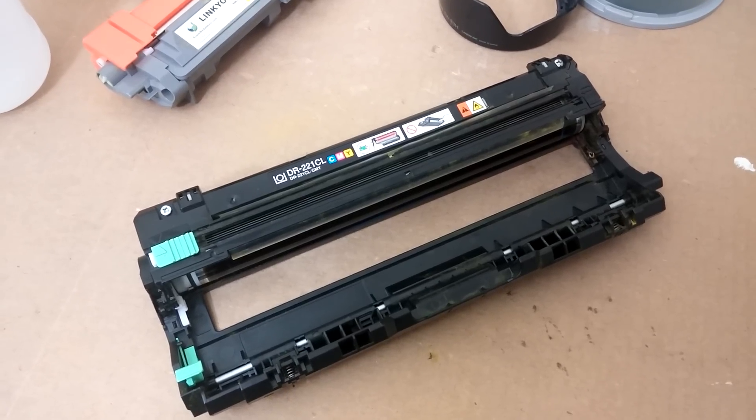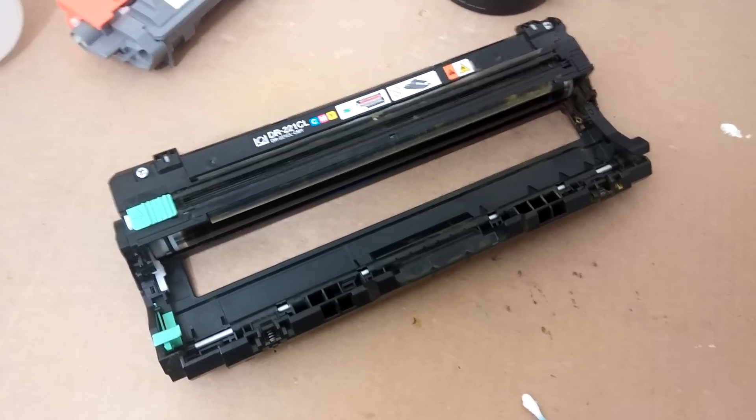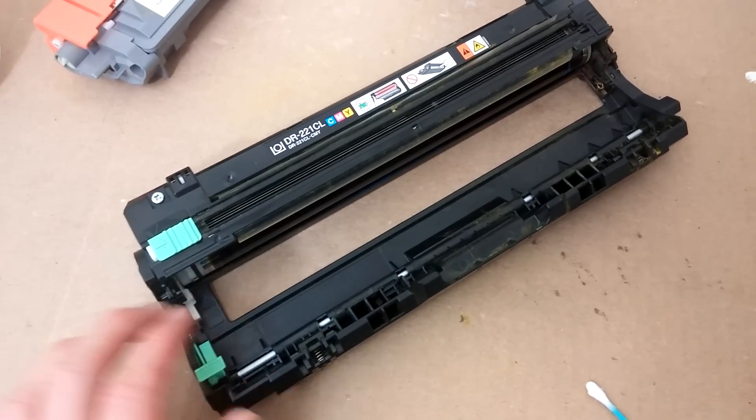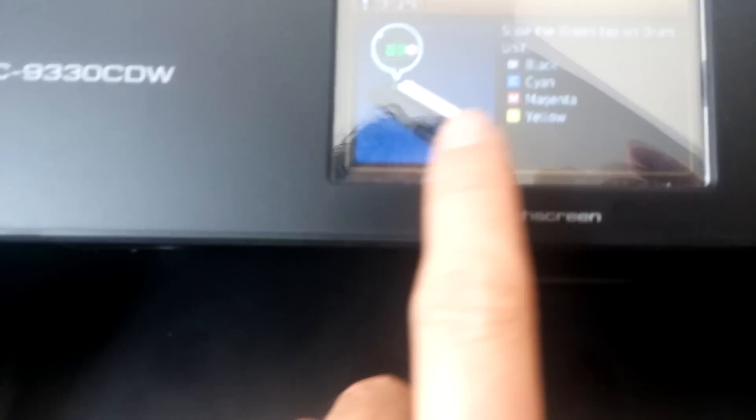Hello friends. I wanted to do a quick video — I've learned quite a bit since the last video I've done. Right now my printer is experiencing some drum problems. It keeps throwing a drum error like this one right here.